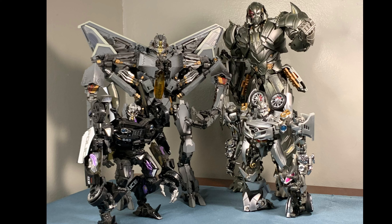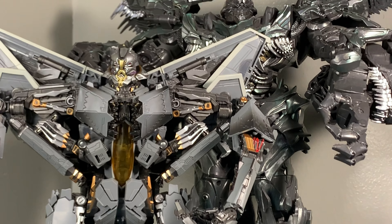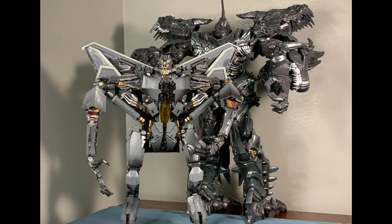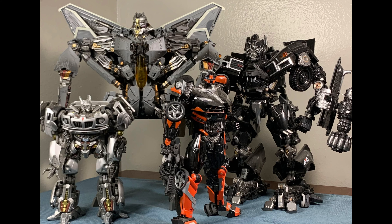Here is the Unique Toys version of Megatron, and this figure scales up rather nicely. Megatron should be bigger and taller than Starscream, so any Megatron within this scale will work. And just for giggles, here he is standing next to Black Mamba's version of Grimlock. As you can see, Grimlock is a beefy robot — and rightfully so, because according to the Bayverse Transformers, Grimlock was a massive robot.